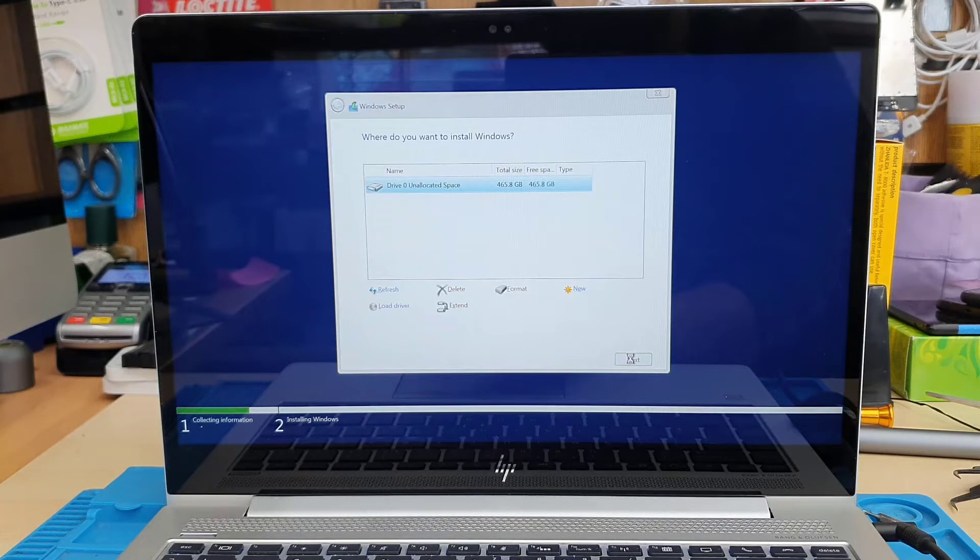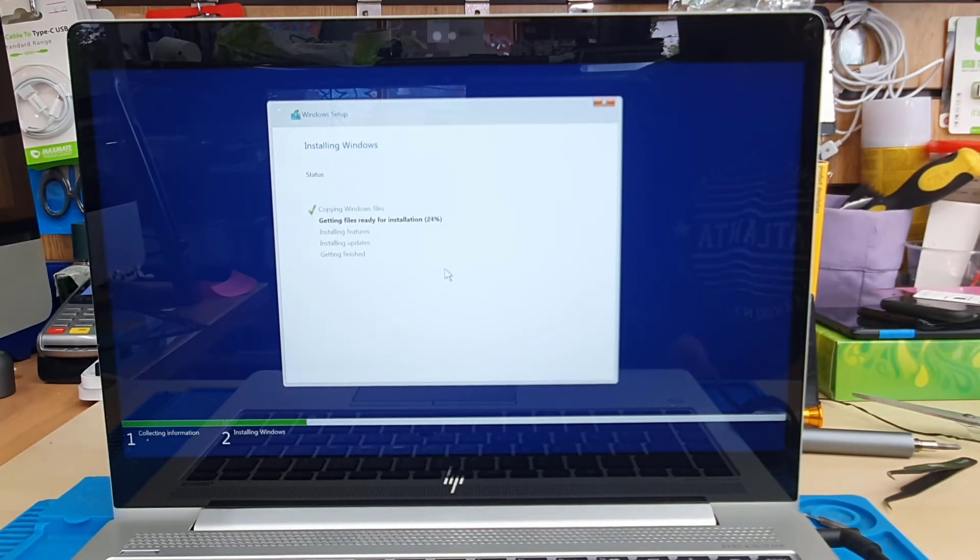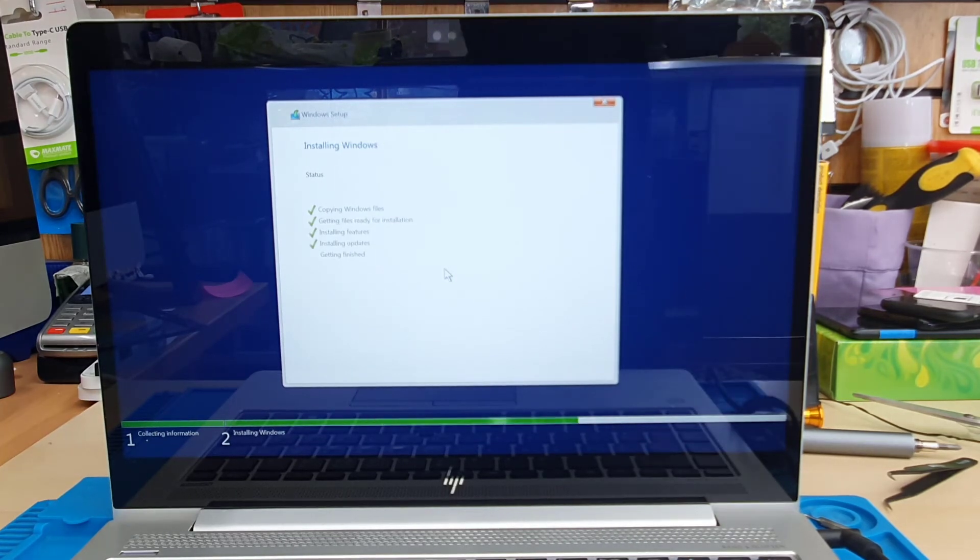I can also see right here it shows 465GB out of 500 — so everything is fine. Now I'm just going to install Windows 10 on it. If you'd like to see the full-length video on how to enable USB boot and change the correct BIOS settings, the video link will be in the description.